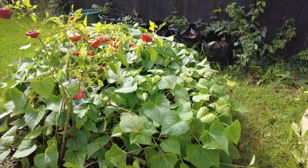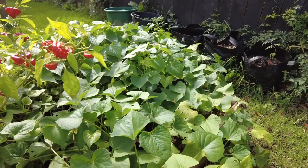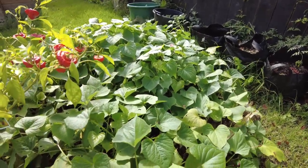This is the Coomera patch — not that, that's a chilli. But over here are our Coomeras and they've been in for five months. They are ready to dig.